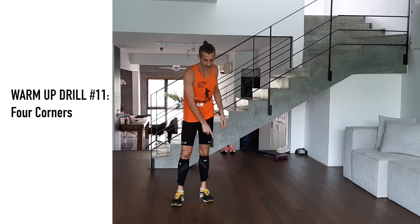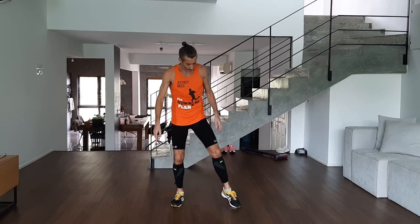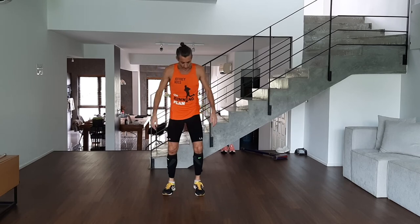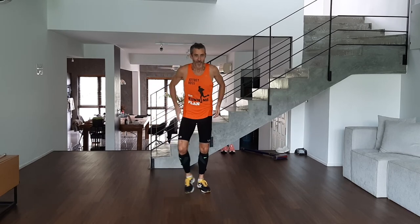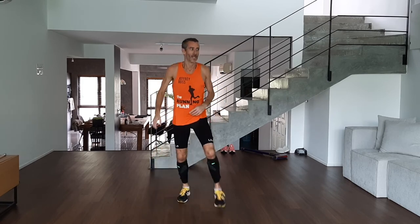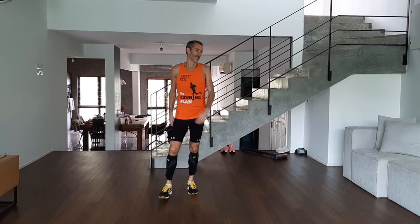Next one: four corners. Imagine you've got a flat screen TV on the floor — a big one. You've got corners one, two, three, four. We're on our toes, working adductors and abductors with random feet movement like this. You see footballers do this one — it's good for running, these are our supporting running muscles. Especially important for trail running.